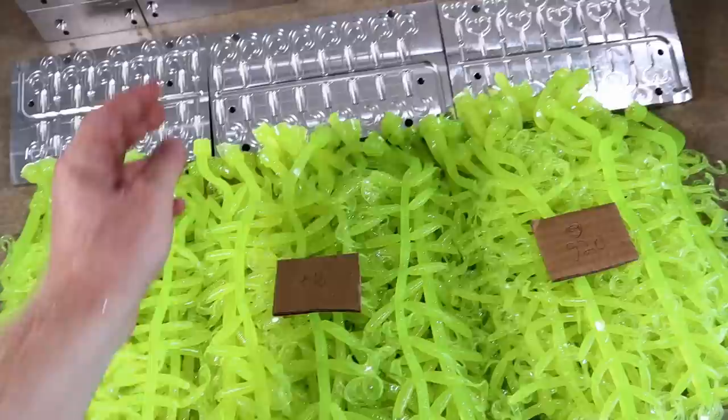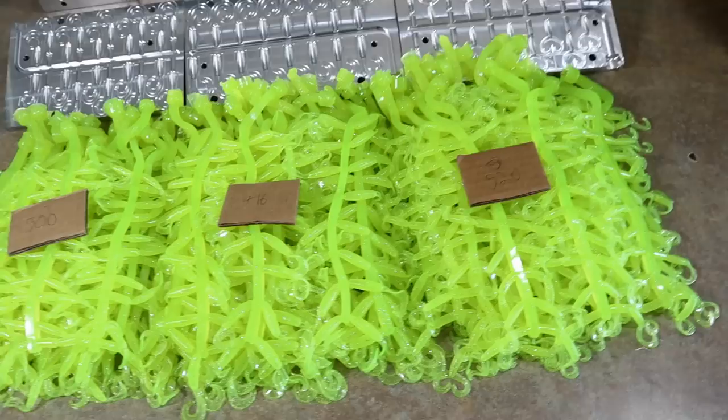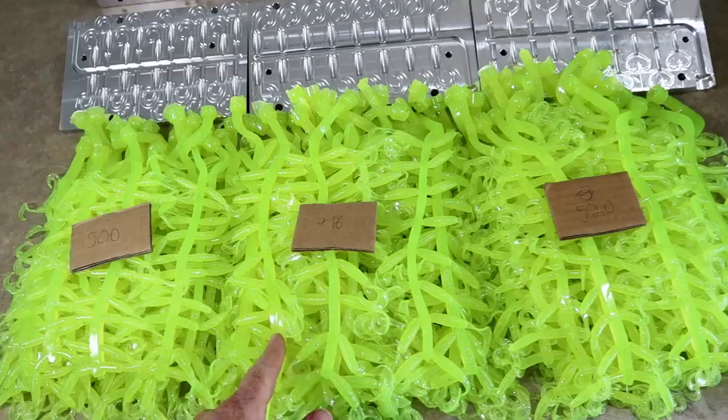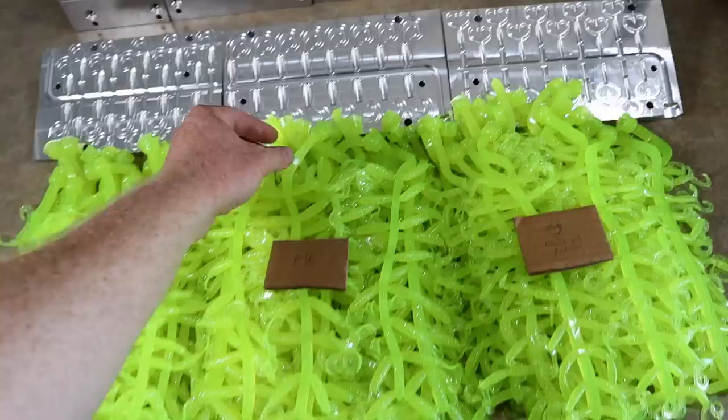That ain't bad — and that's without the runners being remelted. There is so much more material here that you could then remelt. I probably wasn't too far off when I said a full gallon would hit over a thousand. These are three different grubs and they all use a little different amounts of plastic, but all in all, if you remelted the sprues and all the runners, you could probably hit that 2,000 mark. I didn't think I was too far off.